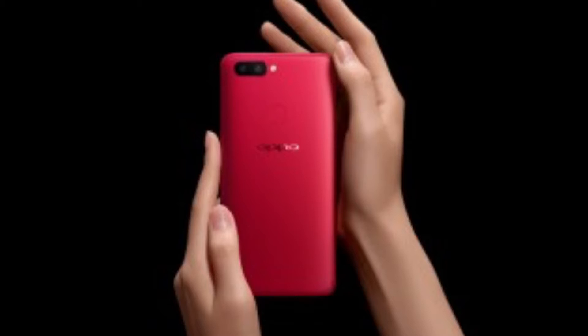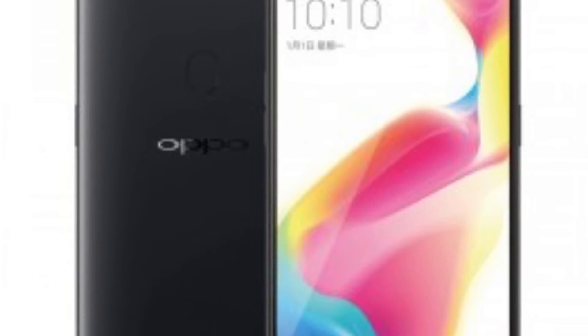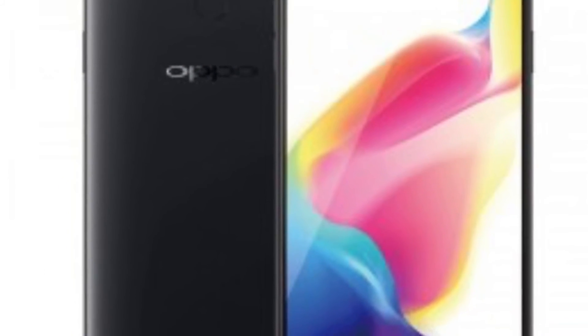It has a fingerprint scanner on the back side of this device. This device might possibly have a 3.5mm headphone jack with USB Type-C, which supports dash charging also. This device might possibly be running Android Oreo on the launch day, and you will get Android Oreo out of the box.